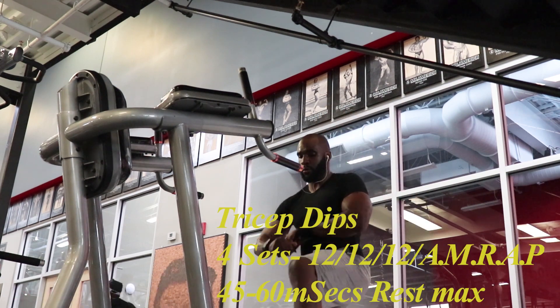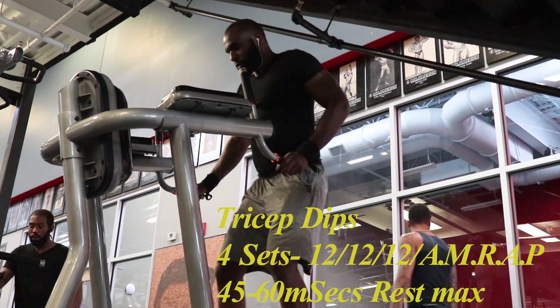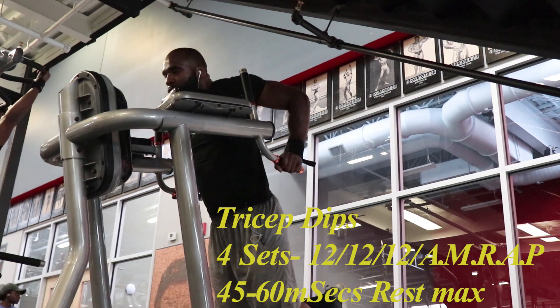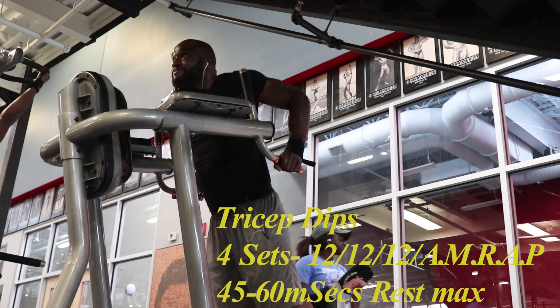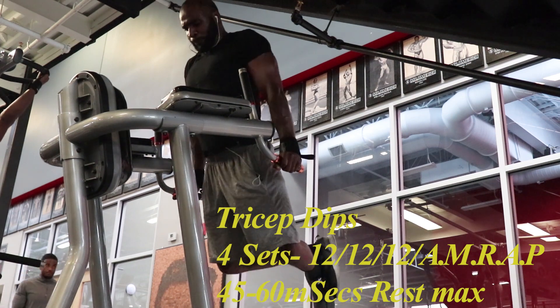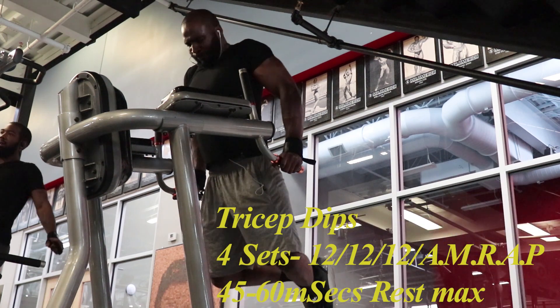The next exercise in this workout is tricep dips. While performing these, I like to make sure my posture is nice and tall. When coming down, I like to have my triceps become parallel with the floor, and on the way back up I make sure that I don't lock out my elbows. The set and rep scheme for this is 12 reps with three sets, and on the last set you're going to want to do as many reps as possible.